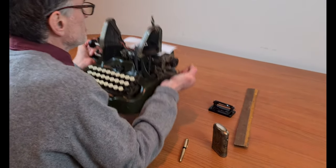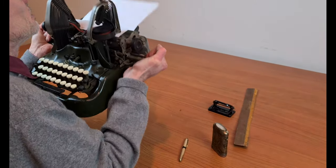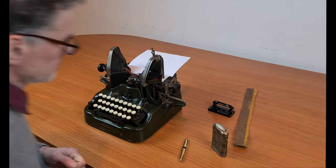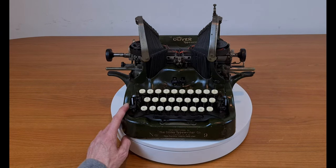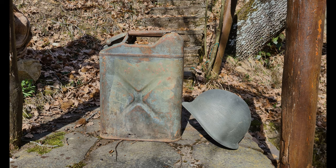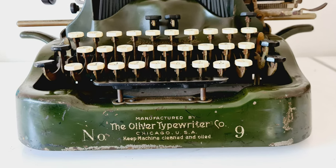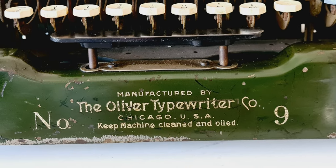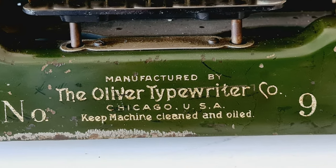It also has two handles you can use to move the typewriter, or if you want to do some exercises when you are tired of sitting and working at the typewriter. The color is olive drab, a color usually used for military devices. I don't know why they used this color, but I think this typewriter was used mainly for civilian use, as far as I know. Maybe it was a play on the olive color and the Oliver typewriter name.